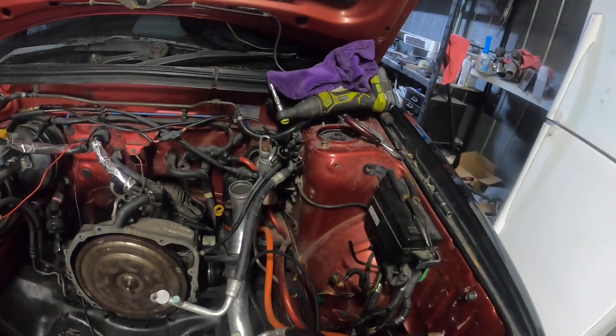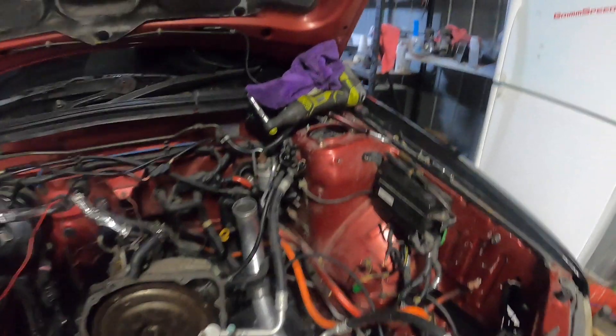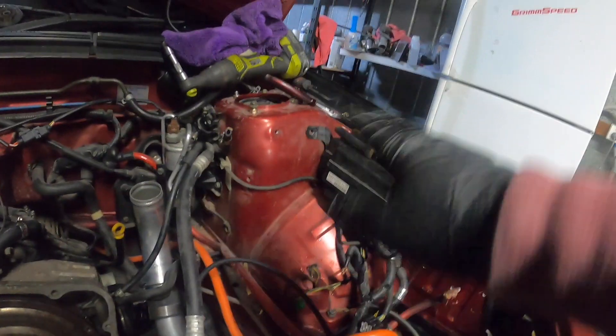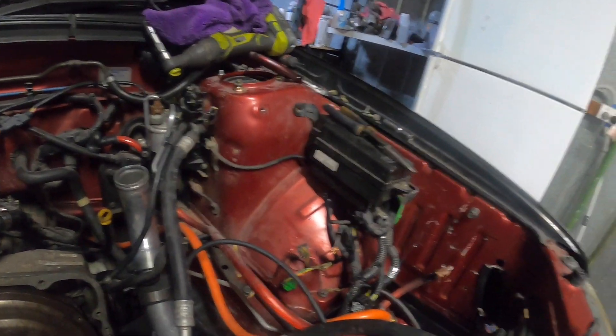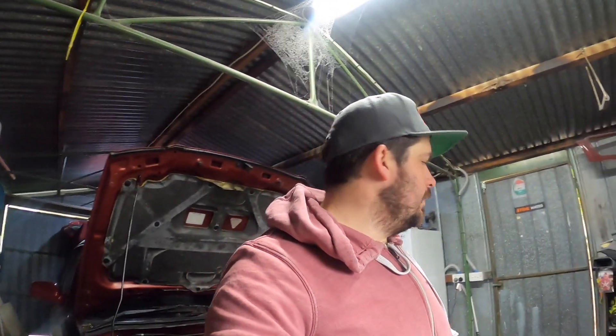I'm going to sort out some fueling and some locations for some particular parts - that's why that's gone. We'll probably do a bit of a clean up in here next and start sorting through some wiring and some fueling while we wait to get the heads decked and the parts to come in.